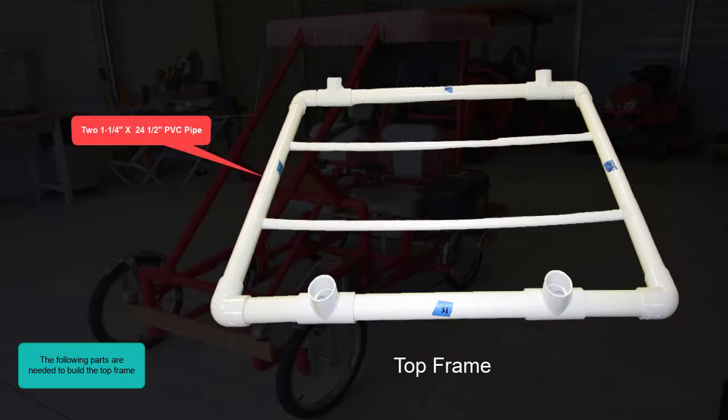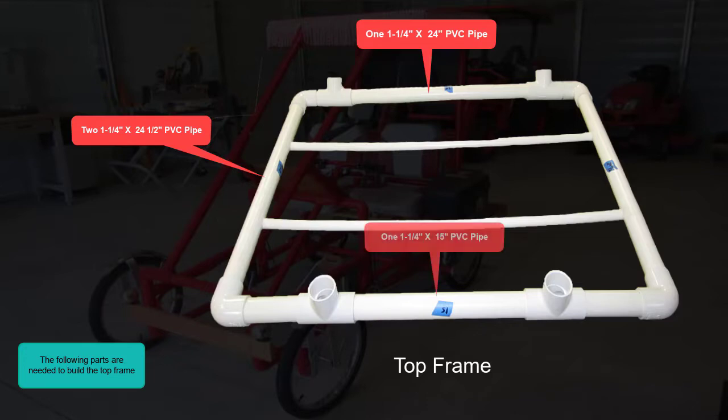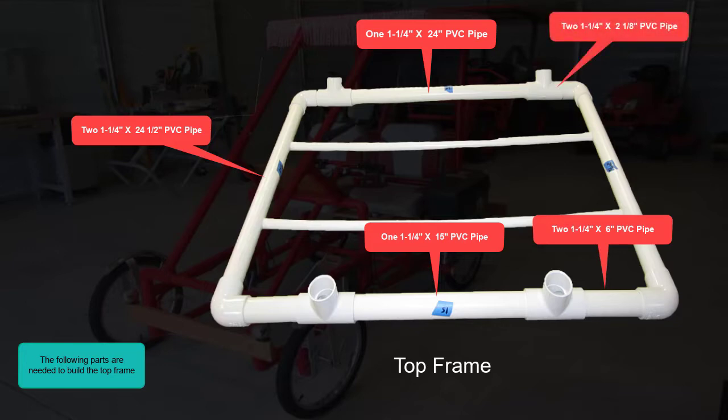Two 1¼ inch by 24½ inch PVC pipe. One 1¼ inch by 24 inch PVC pipe. One 1¼ inch by 15 inch PVC pipe. Two 1¼ inch by 6 inch PVC pipe. Two 1¼ inch by 2⅛ inch PVC pipe.